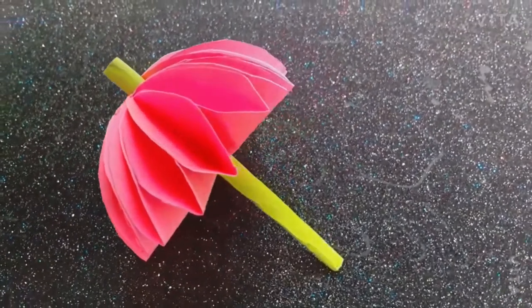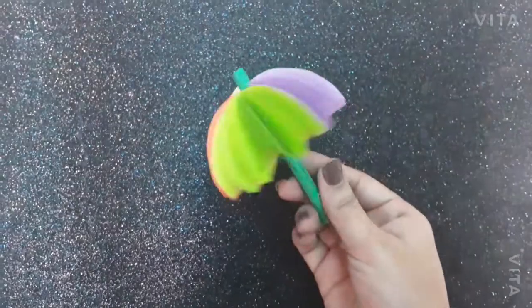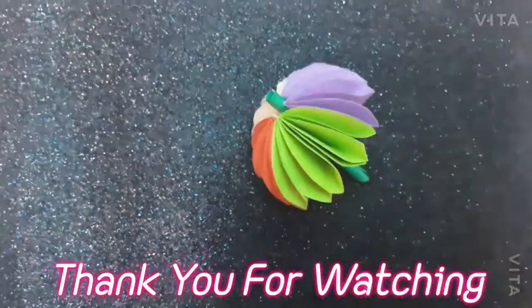You can make more such colorful umbrellas using different colored craft papers. Thank you for watching.